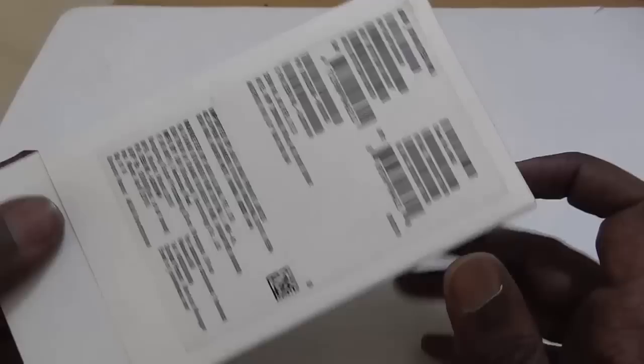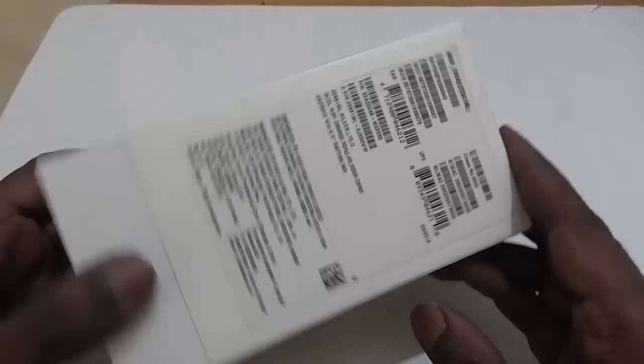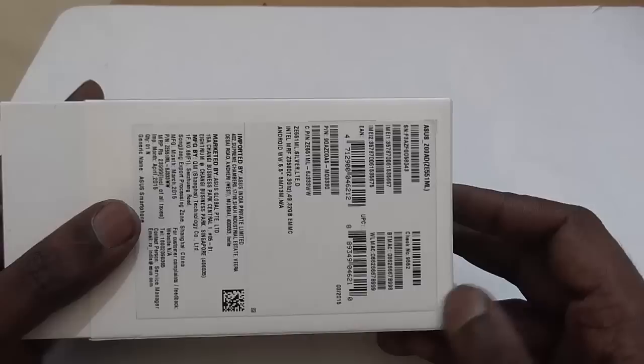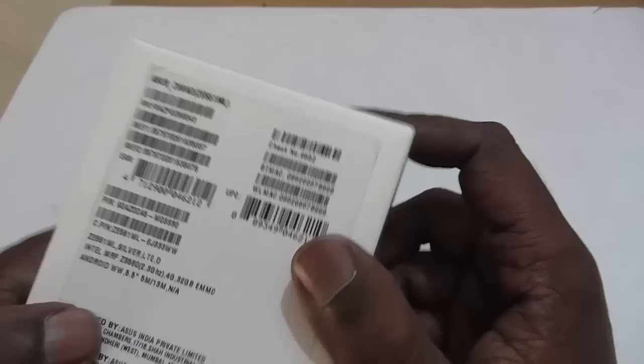As you know, the Zenfone 2 comes with 5 variants with varying screen resolution in 2 models and with varying storage capacity in the other 3 models, apart from the varying RAM. Two models are the 2GB RAM model and the rest are the 4GB RAM model. So this one we have is the 4GB model.